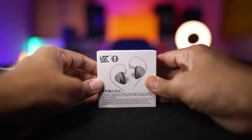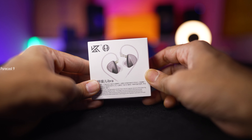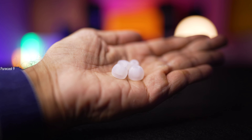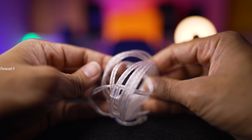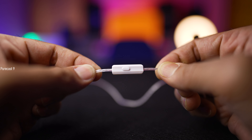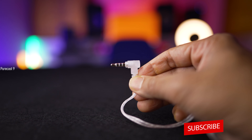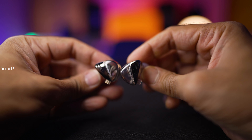Starting with the unboxing, it comes in really tiny packaging — super eco-friendly, nothing fancy at all. Sliding off the outer cover, you get the warranty card, three pairs of silicone eartips of various sizes, and the silver plated cable with two-pin connectors on one end. The version I have comes with an inline microphone with a multi-function control button, ending in a 3.5mm L-shaped audio jack, and of course the KZ Libra in-ear monitors themselves.